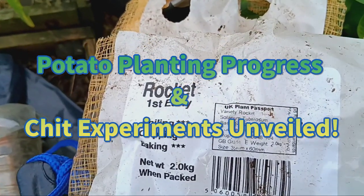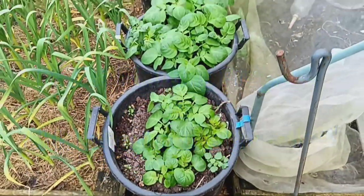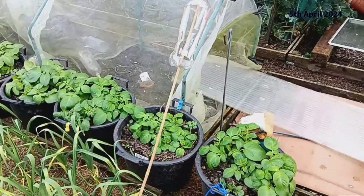Hello fellow gardeners and welcome back to our humble garden. Today I'm thrilled to update you on our potato planting progress. It's been an exciting journey so far and I can't wait to share the latest developments with you.